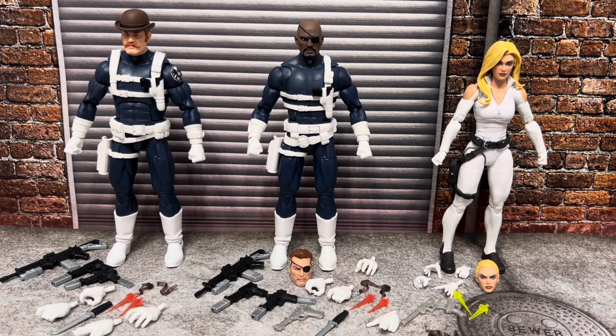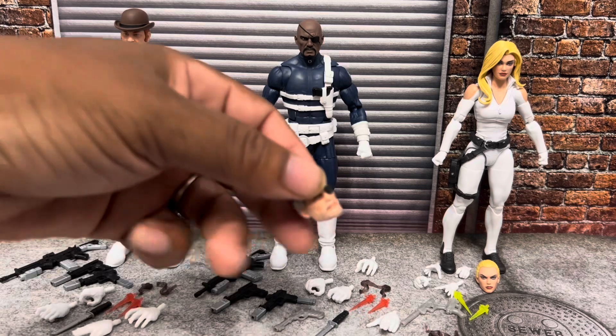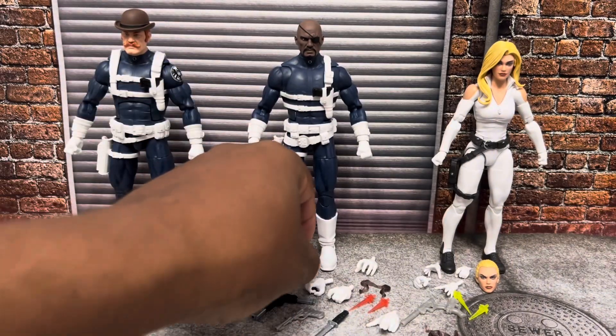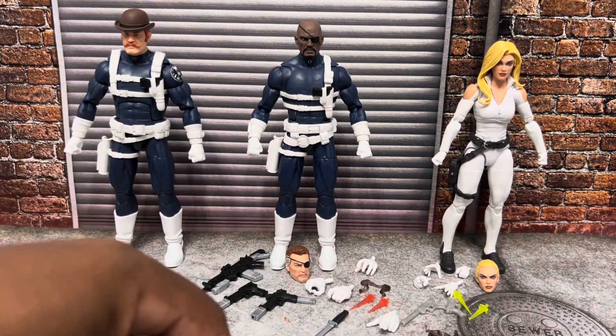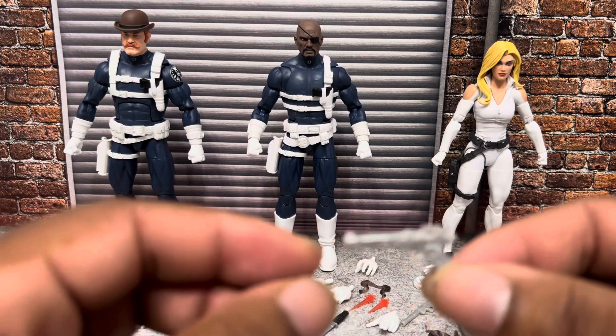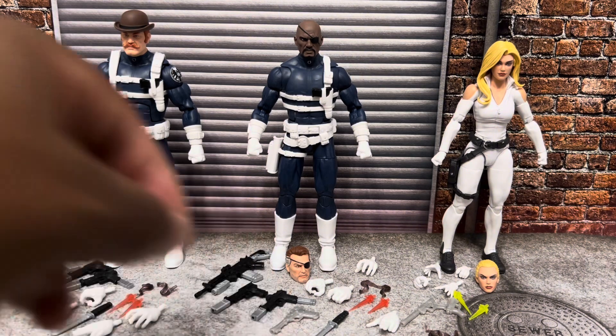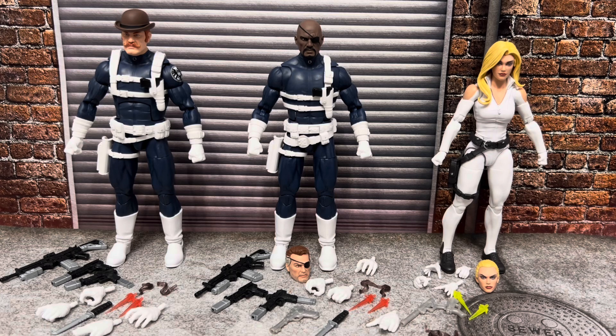So it should be pretty easy to see — we've got ourselves a bevy of accessories here, more than you can shake a stick at. Nick Fury Jr. and Dum Dum come with the exact same accessories, except Nick Fury comes with a little bit more. Nick Fury Jr. comes with his dad's head — Nick Fury Sr. — as well as Nick Fury Sr.'s classic S.H.I.E.L.D.-issue Needler pistol. A must if you're going to do the classic Nick Fury. Sharon Carter comes with several accessories and we'll go over those as well.